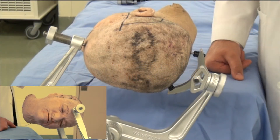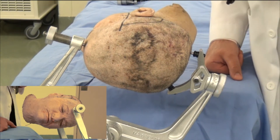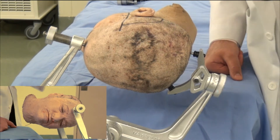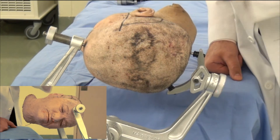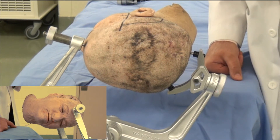Let's review the pin placements for a temporal or subtemporal approach using a temporal craniotomy. This is one pin placement where we really can't avoid reliably getting out of the forehead and placing all the pins behind the hairline.